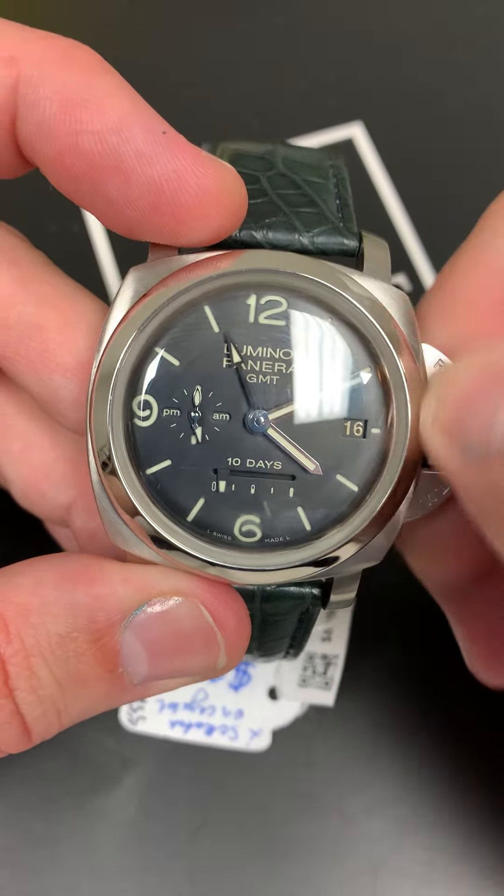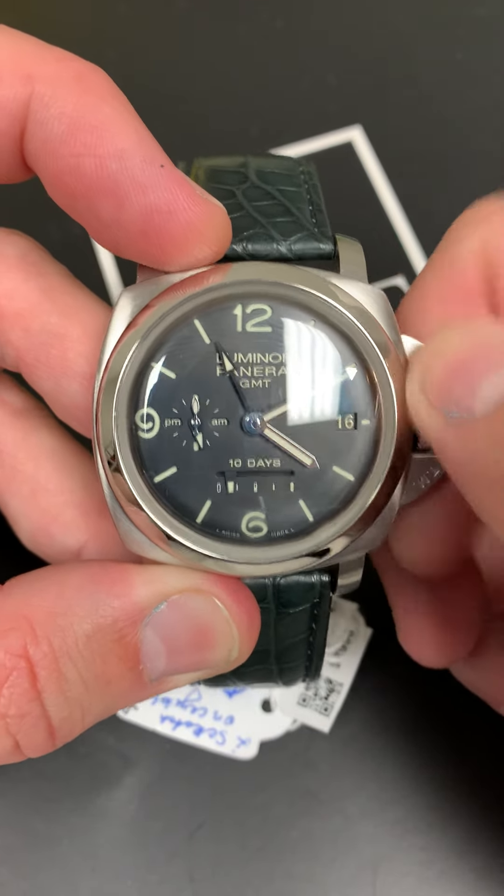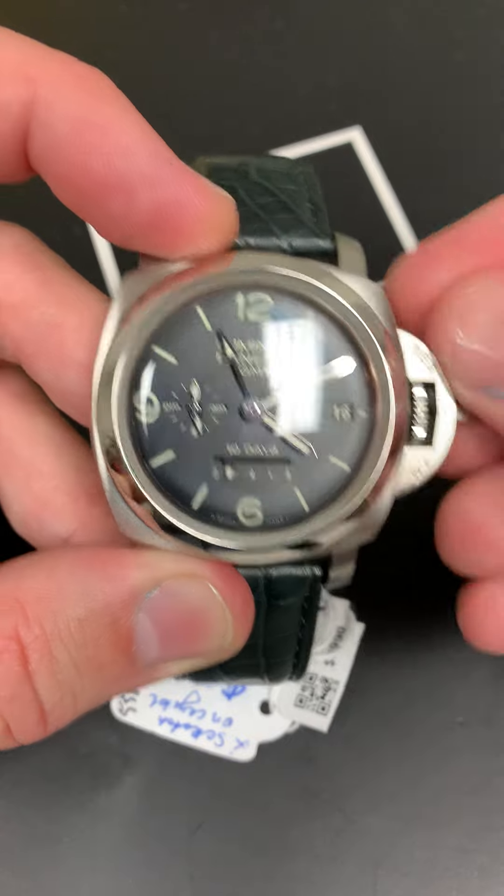I'm just going to wind this up a little bit. I want you to see that power reserve indicator move like a gas gauge. See it moving up? What a cool watch.